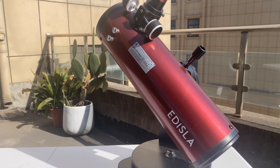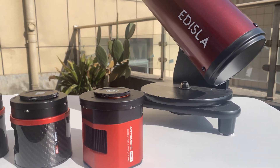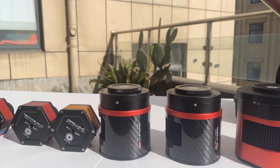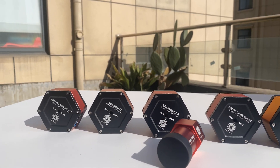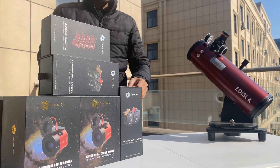Astrophotography is evolving, driven by a new wave of innovation. At the forefront of this revolution is Player One Astronomy, creating cameras that seamlessly blend cutting-edge technology with exceptional design and robust craftsmanship. These aren't just cameras — they are gateways, allowing both beginners and experts to explore and capture the universe in breathtaking detail.